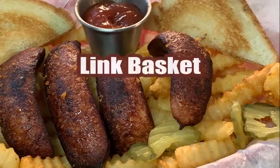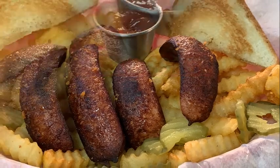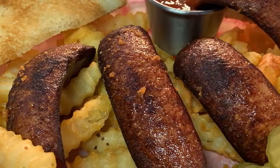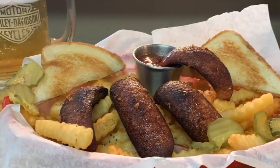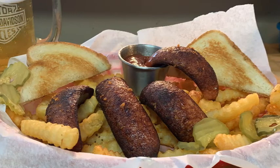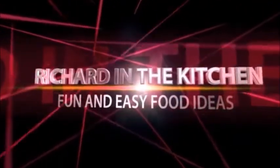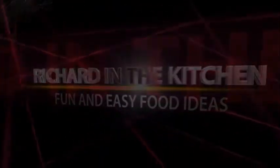Hey y'all, today I'm gonna show you how to make one of my all-time favorite comfort foods: link basket plate. I used to work near a gas station down the street called Good Luck Gas Station — they used to make this, and I used to have it just about every day. Y'all stick around, I'll show you how to make it.